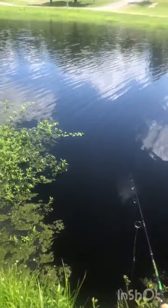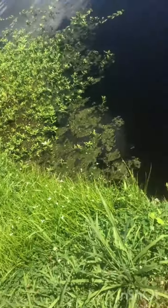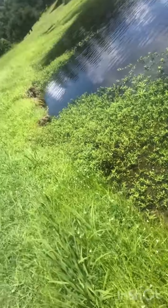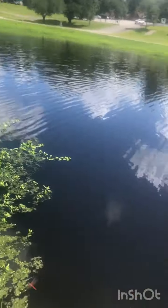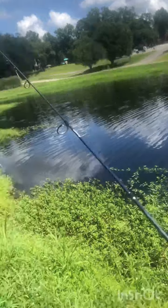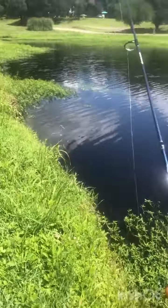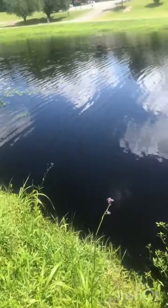By the way guys, we're trying to get bait for live bait bass fishing later. We're going to be doing a multi-species challenge. When I get a little bluegill, I'll film, put him on a hook, cast him out there on the bobber. Hopefully we can get us a bass.